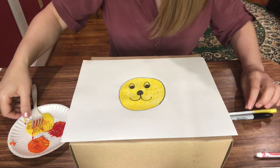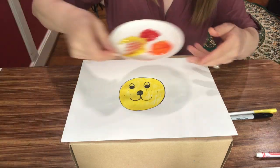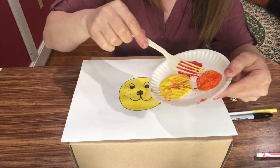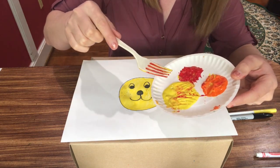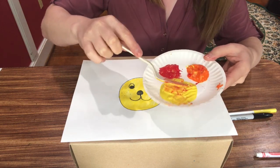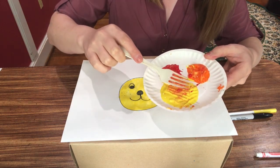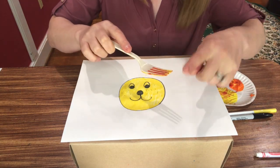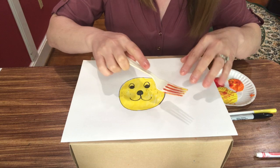We're ready to give the lion a mane or hair, and to do that we'll use yellow, orange, and red. You can just use yellow and red to make orange, or just yellow — it's up to you. Dip the fork in the paint and make sure the pointy part of the fork is out.